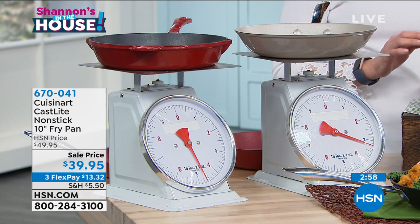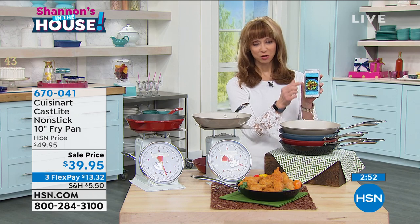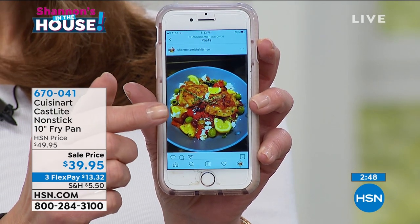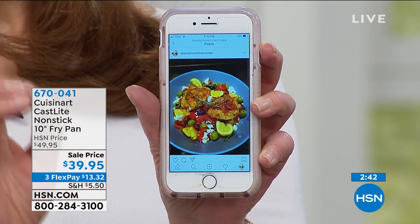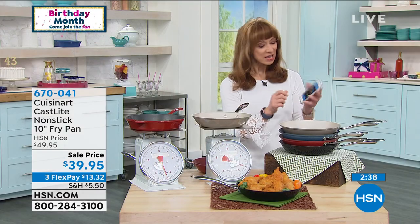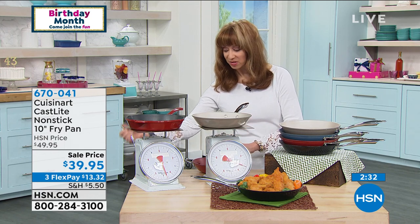As someone who has dexterity issues, this really matters. When we debuted this pan — this is actually Shannon Smith's Kitchen on Instagram — I took this for a test drive and I'm telling you, winner winner, literally chicken dinner. There is nothing that caramelizes, nothing that sears, nothing that bakes or performs like cast iron. It just happens to be 30% lighter.